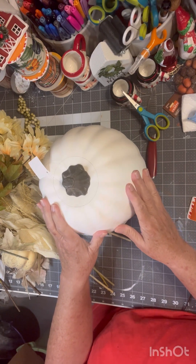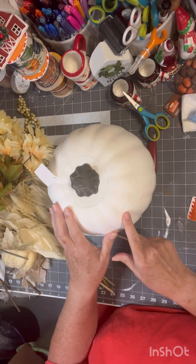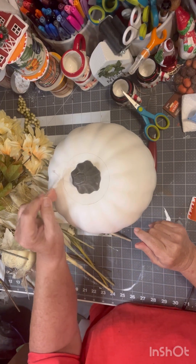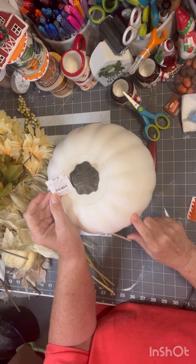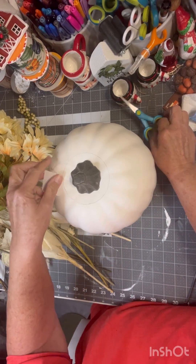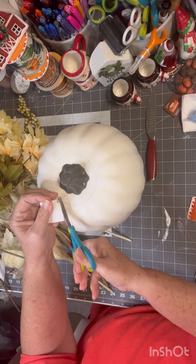I found this pumpkin at Hobby Lobby — I saw something on Pinterest and said I want to make it. This was $17.99, but I got it 40% off. Right now it's 50% off — everything fall and Christmas is 50% off.